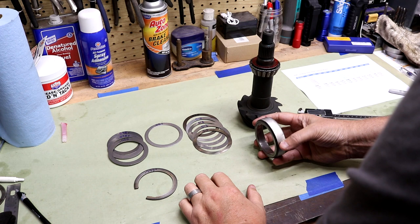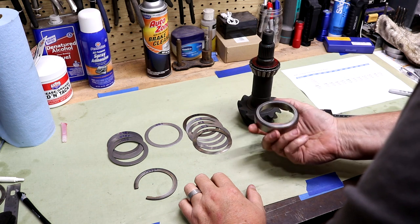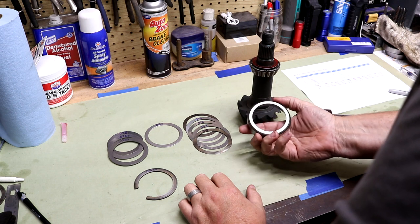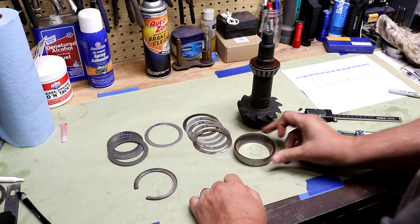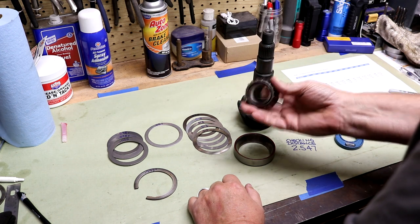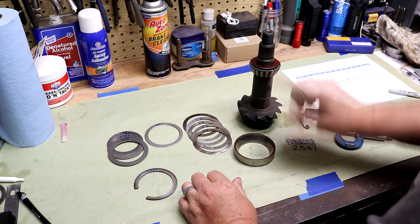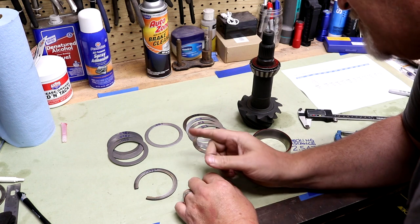I've got my race turned down — it took five light passes on the lathe. I kept the passes very light to maintain roundness, and you have to let it cool before dropping it in so thermal expansion doesn't give you a false fit. I marked it with a red Sharpie to remind me it's the setup race. The setup bearing turned out well too — once on, it's snug enough. Now I've also done a shim analysis.